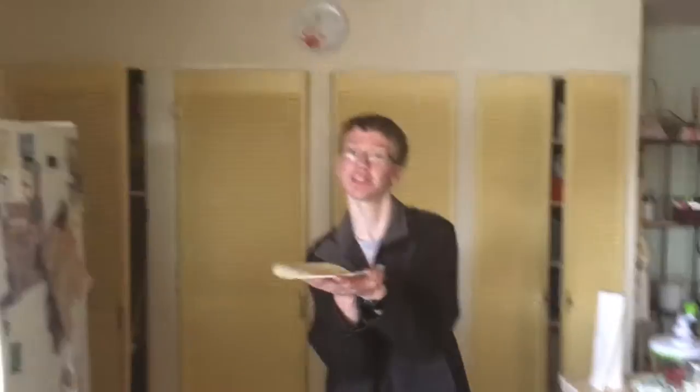Step five, spin it to perfection. Step six, teach the children.